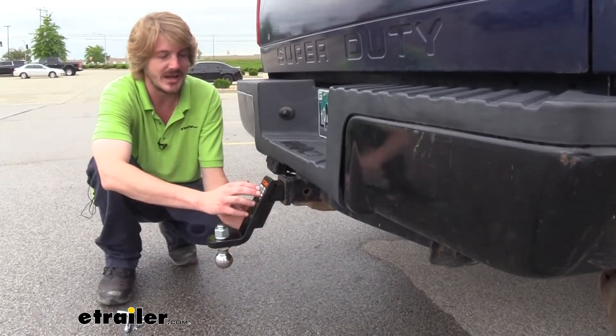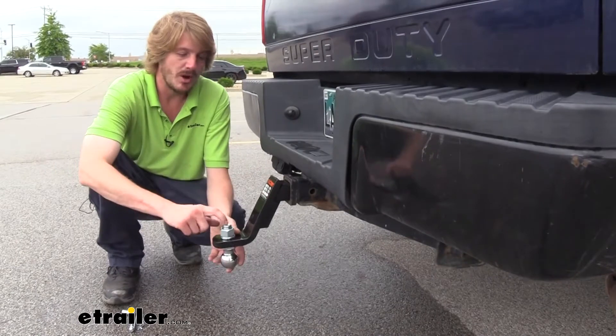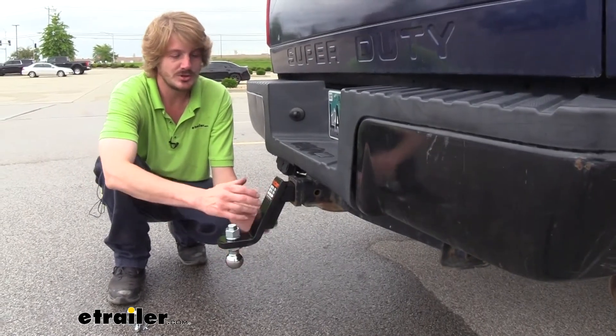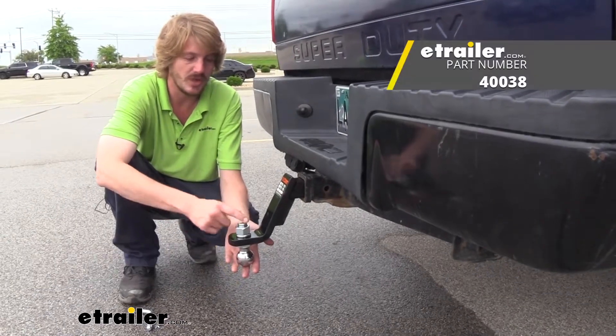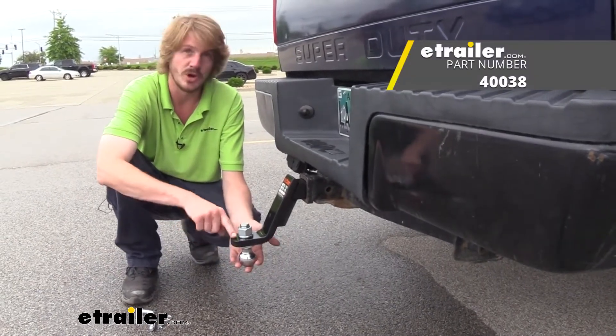We're going to show you how to get your ball attached to your draw bar. Your ball doesn't come included with the draw bar, but we've got plenty of different balls available here at E-Trailer. Just make sure you pick one with a one-inch shank so it works with the one-inch hole in our draw bar.